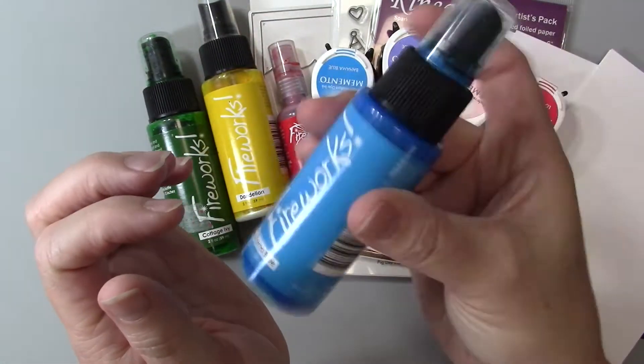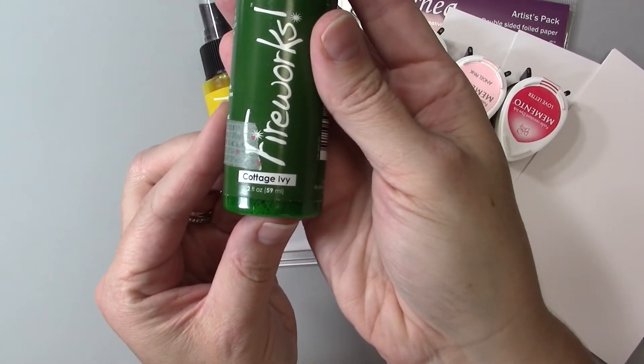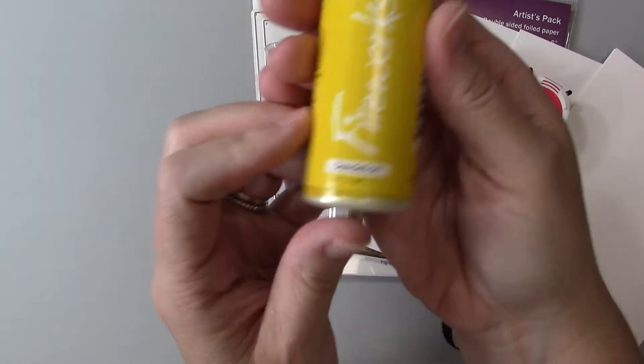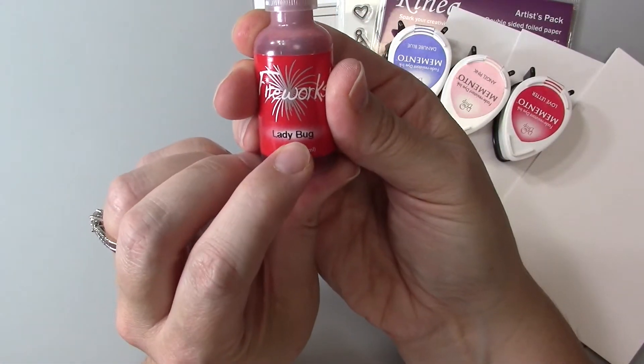I'll be using Firework Spray in Bahama Blue and with this spray you can see that collection of material at the bottom — that's the sparkle and glitter that comes in it, so it really needs to be shaken very well before you use it. I'll also be using Cottage Ivy, Dandelion, and Ladybug.